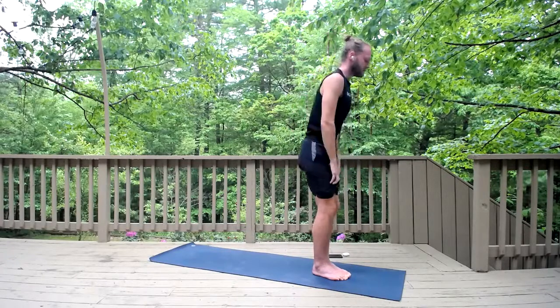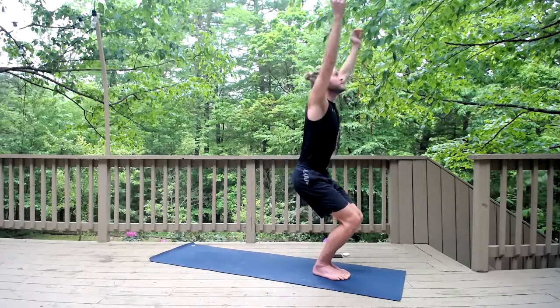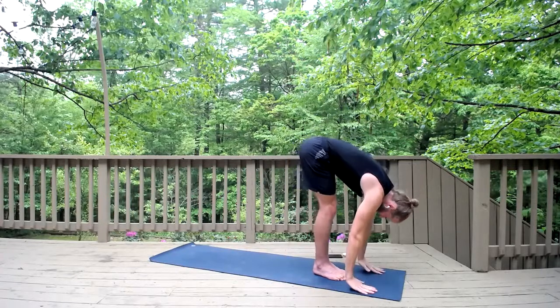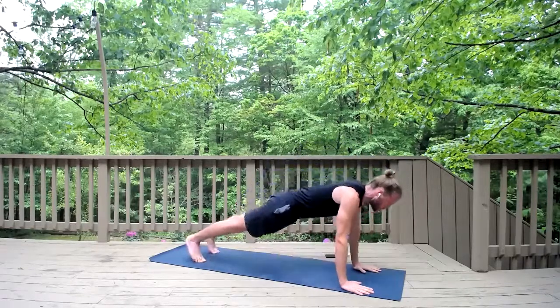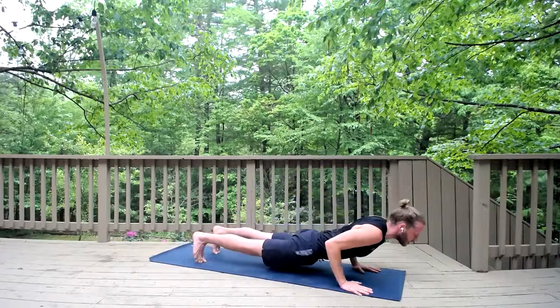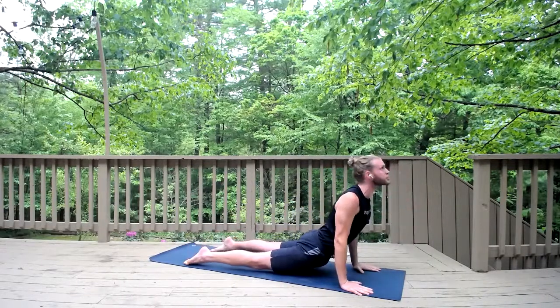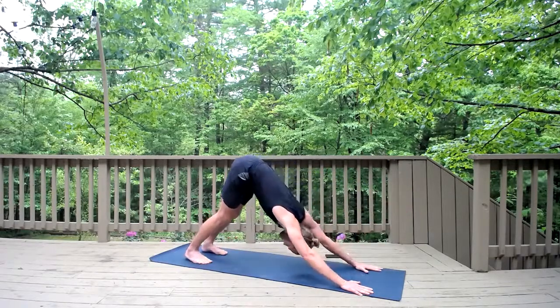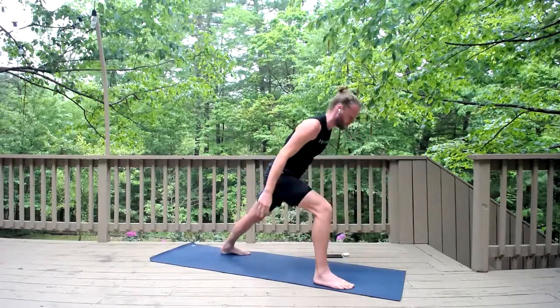Inhale, chair pose — bend your hips and knees, sit back, lift the arms up. Exhale, fold forward, hands down, release the head and neck. Inhale, halfway lift, look up. Exhale, step back and move right through chaturanga — lower the body. Inhale, upward dog, slide the ribs through the arms, chest up, shoulders back, down dog — exhale, lift the hips.